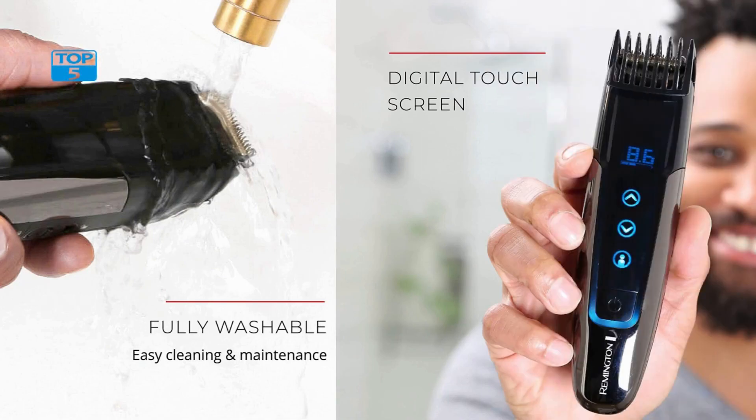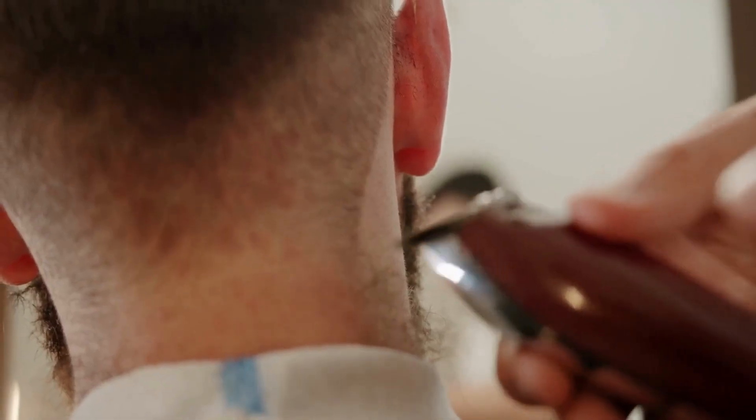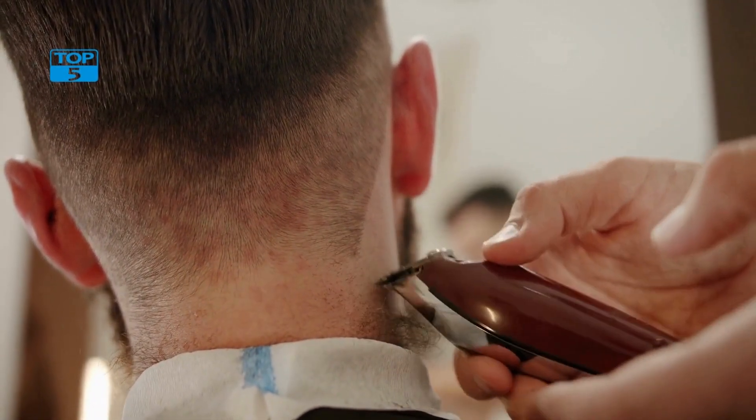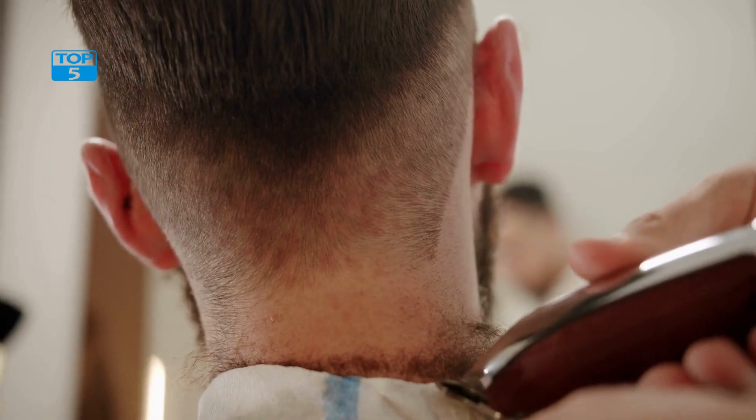The Remington MB4700 is also rechargeable, which means you can use it cordlessly for up to 50 minutes on a single charge. This is perfect if you prefer to groom on the go, as it gives you the freedom to trim your beard wherever you are.